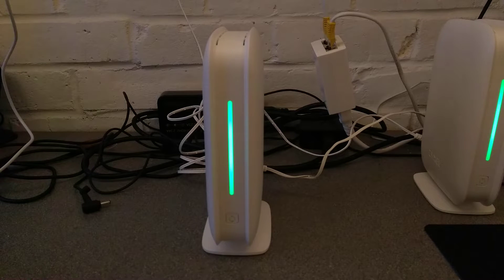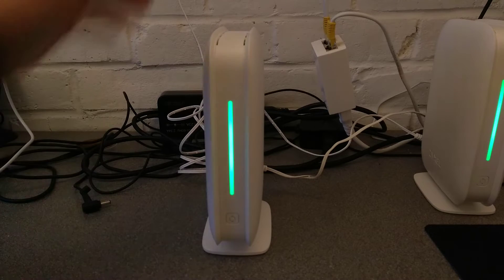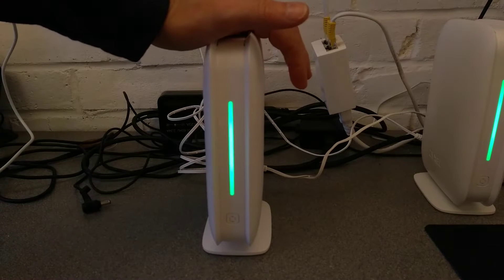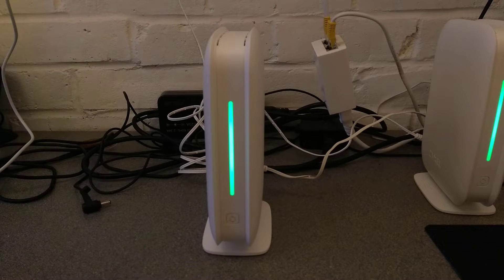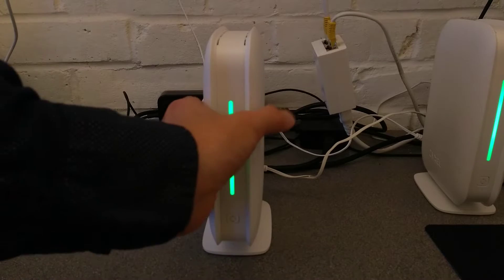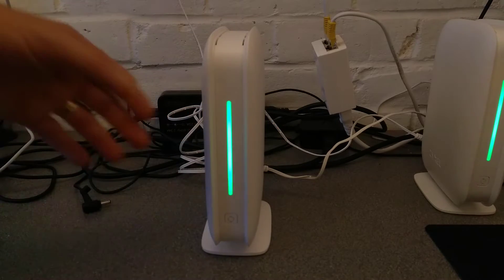Hello everyone. Firstly, apologies for any rumbles going on in the background — I've got construction happening nearby. Here is a video on how to factory reset these Zyxel Multy M1 devices, wireless mesh whole-home type devices.